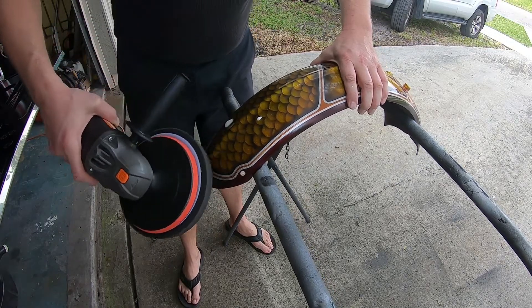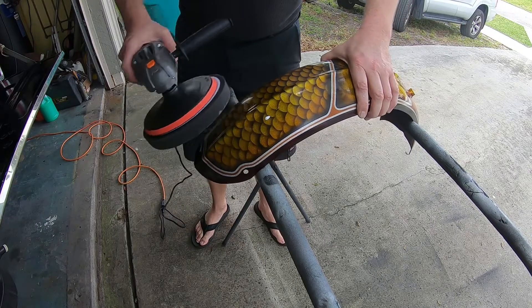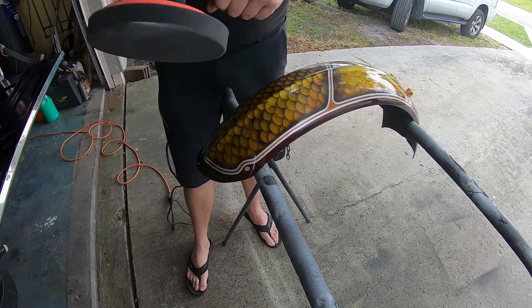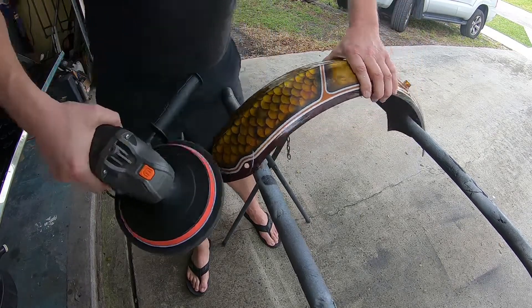Now is the time to polish the fender so I can reinstall the sissy bar and reinstall the fender on the frame. Once that's done, I'll be able to do the wiring for the taillight.